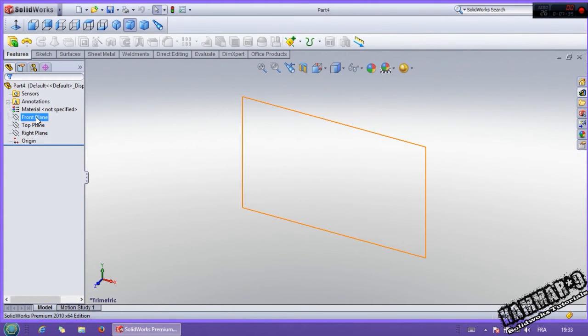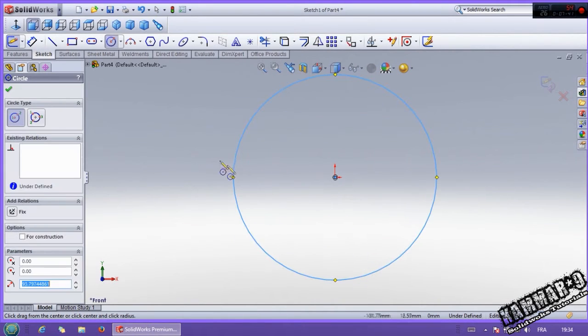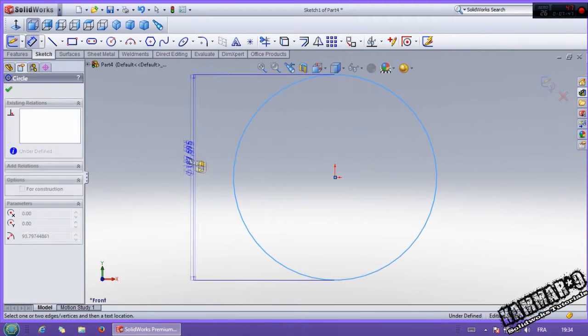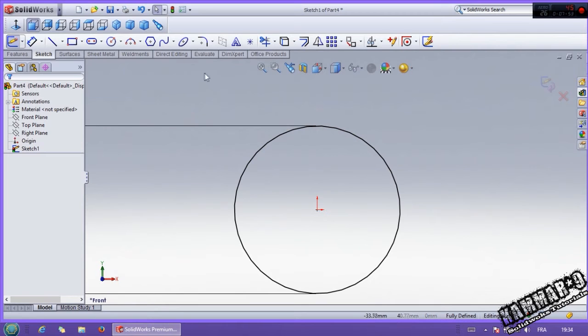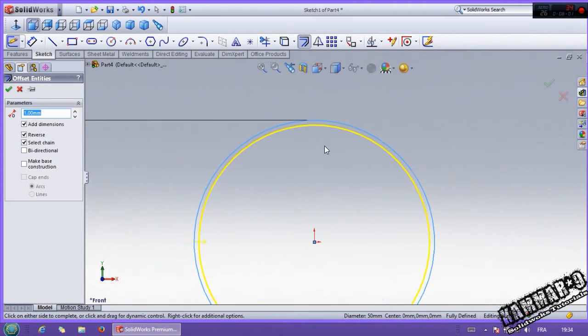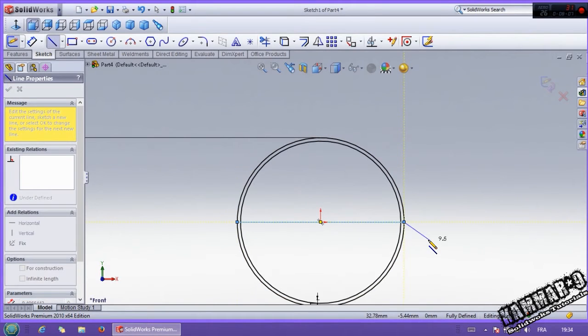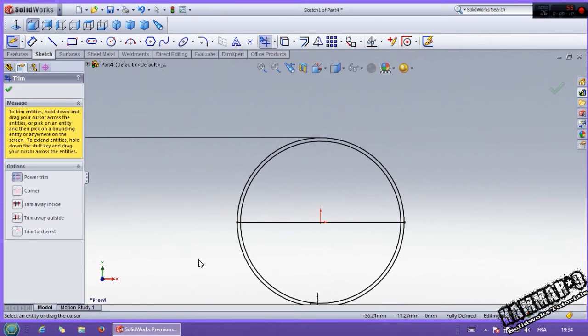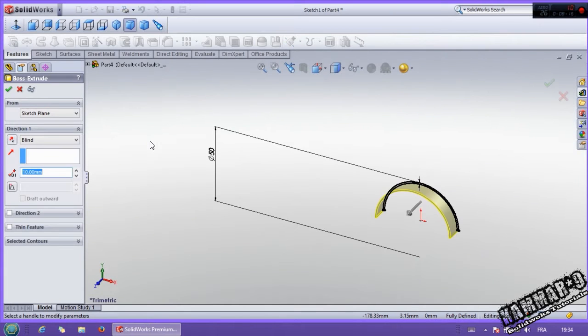That's the connecting rod bearing. Check the front plane. Go to circle and put a dimension of 50. Use offset with 1 millimeter — reverse. Then add a line here, use trim and trim all of these. Go to feature, put 20 here.